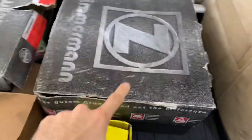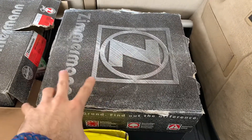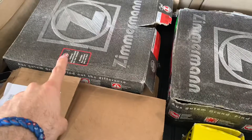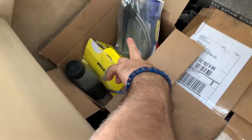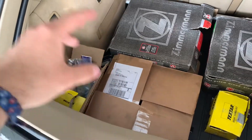I do have to return the rear 135i rotors — everyone said they would work but again, that seems to be for LCI models. These are my factory ones I need to return to FCP as well. Here are my rear brakes and the rest of the stuff I need to finish the swap. I did get the stainless steel brake lines on in the front — they fit perfectly fine and matched up.